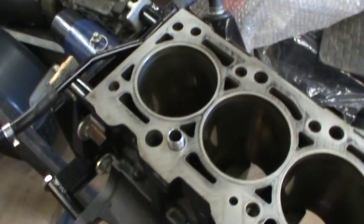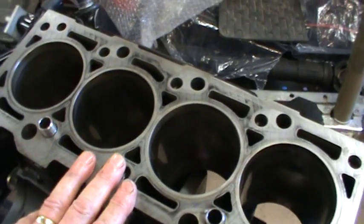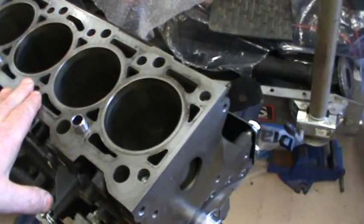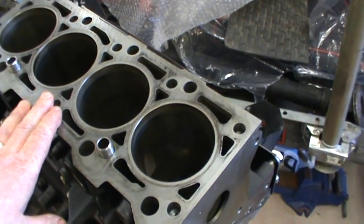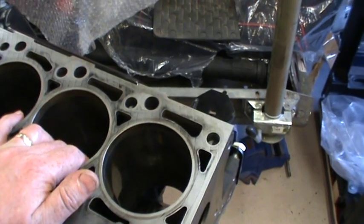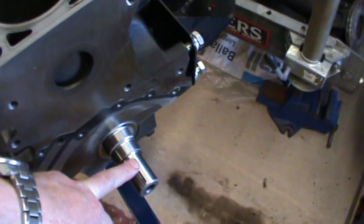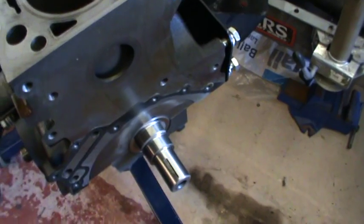Just a quick video on the 2 litre zeta engine that I'm building. This was a brand new engine. I've run it for about 3,000 miles with forged pistons and steel con rods with the original cast crankshaft.